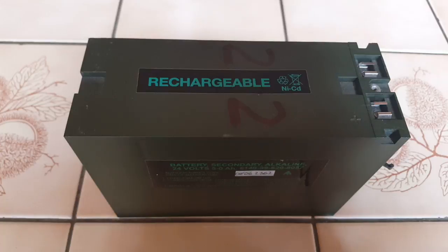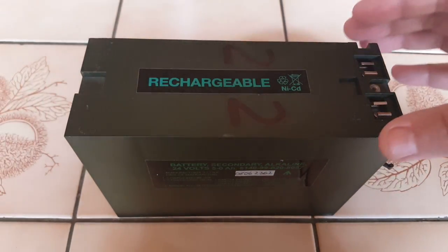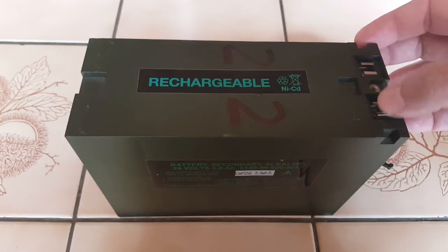I have a couple of them and I use these batteries with my PRC320 or PRC351. The radio comes on top of it and here are the contacts, plus and minus.